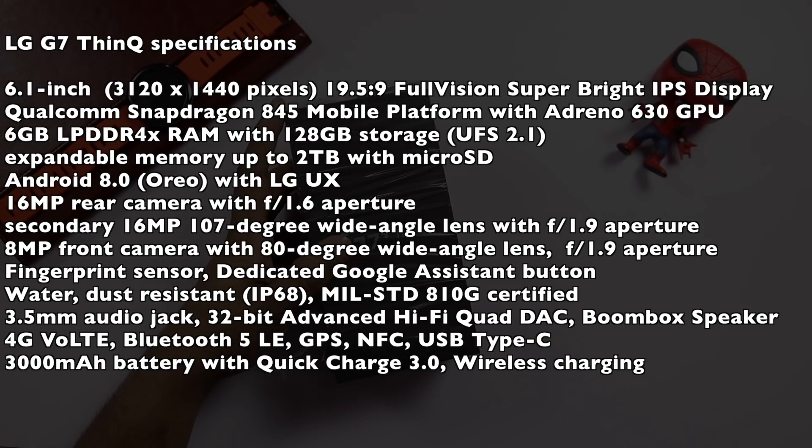There is a flagship Snapdragon 845 processor. There is 6GB LPDDR4X RAM and 128GB UFS 2.1 storage. There is Android Oreo. There is a dual camera setup with 16MP, aperture f/1.6, and optical image stabilization. The secondary camera has a wide-angle lens with aperture f/1.9.